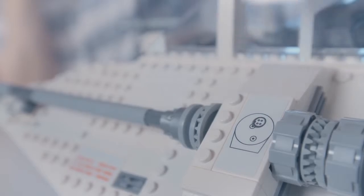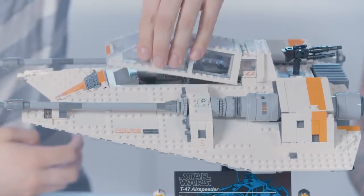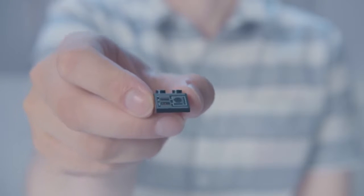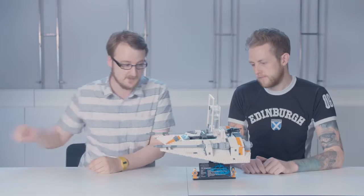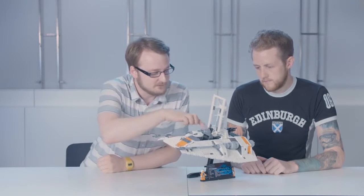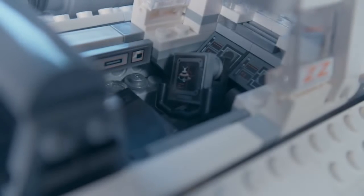We've even got the power couplings on the side here. And also, if you open the cockpit, we have a printed slope decoration there illustrating a computer. And there's a cool feature at the back here which I really like — we've done a decoration of the ATAT leg there.